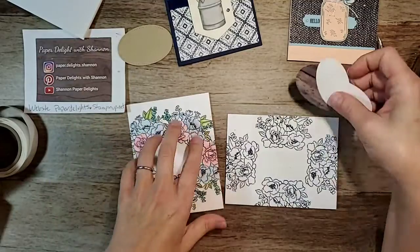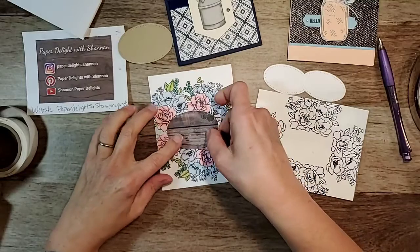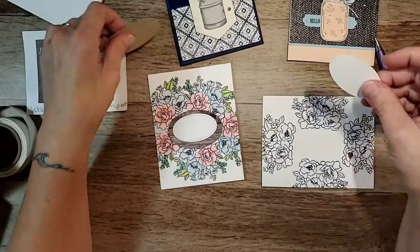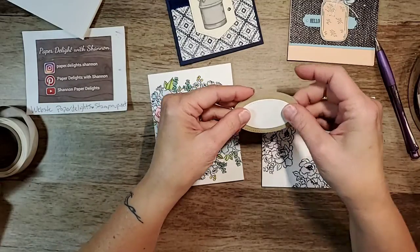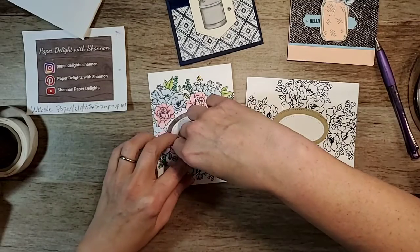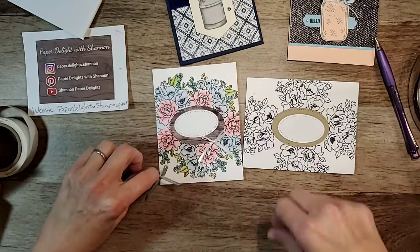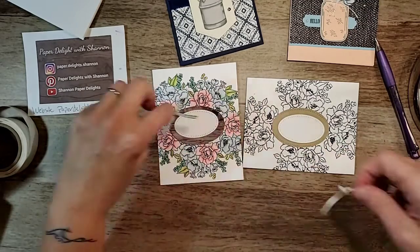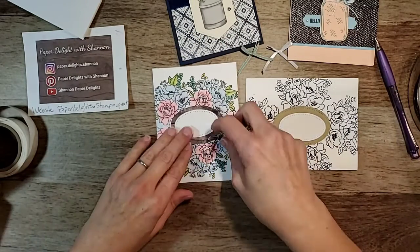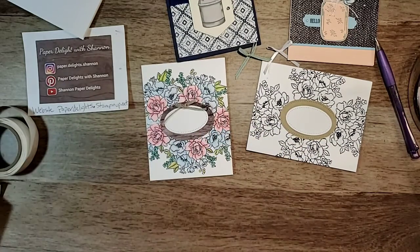I had a scrap piece of wood-look paper so I pulled that out, which I thought would look really pretty, and then this piece to go over it. This one is Crumb Cake going over it like that. And then you can add ribbon — I've got some ribbon left over from yesterday. We could add a green one, a white one, or I've got a linen one.